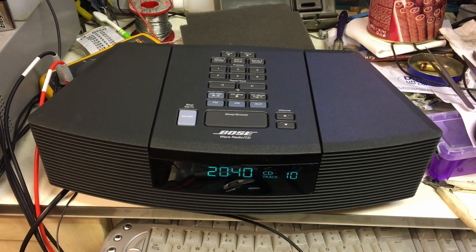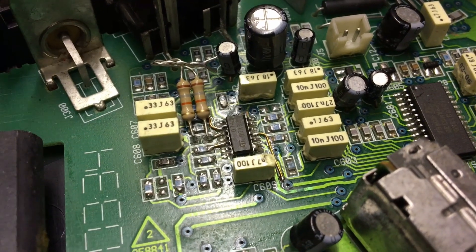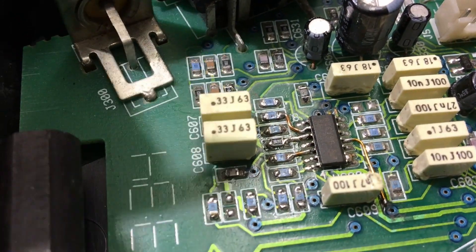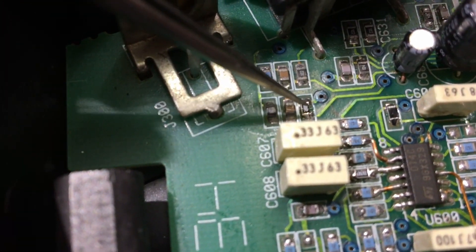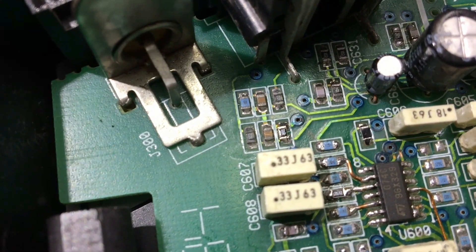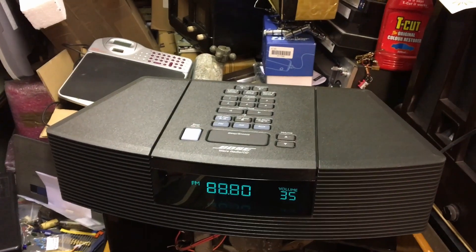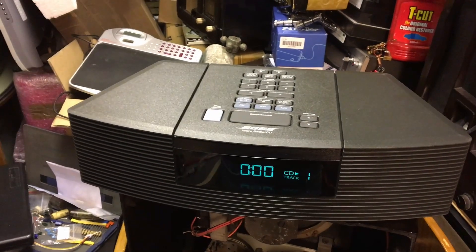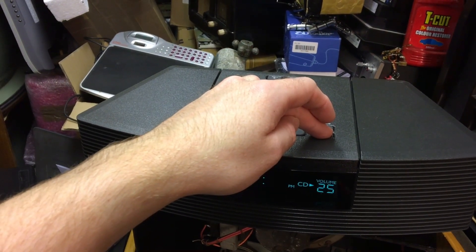My new resistors have arrived from Farnell along with a mountain of other bits. I'm going to be replacing the bodge — that one, and these two here. There we go, it's done. That one there has no markings on it, and I found another one just here which was open circuit as well. Had a good hunt around and managed to find a 100k. I'll put it back together and test it again — moment of truth, I've not powered this up yet. See what we get. That's all right so far — not bad.